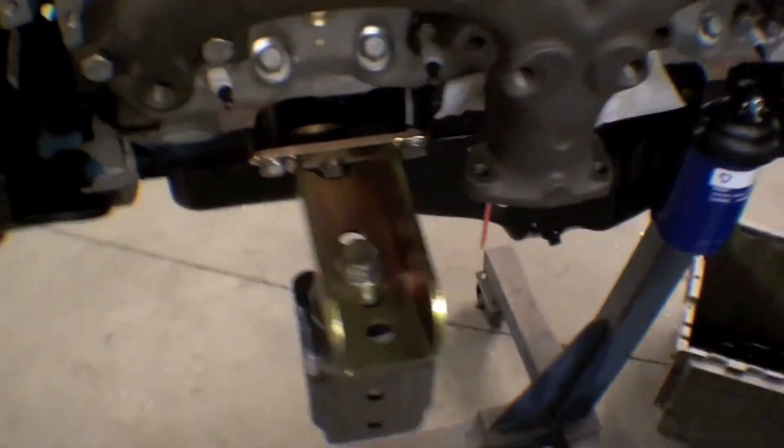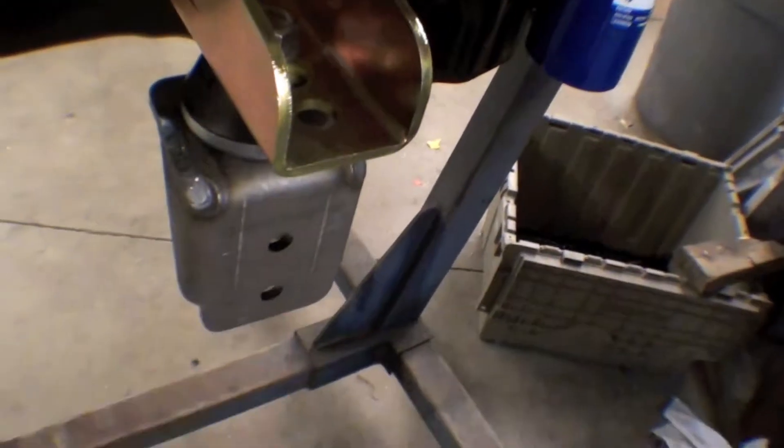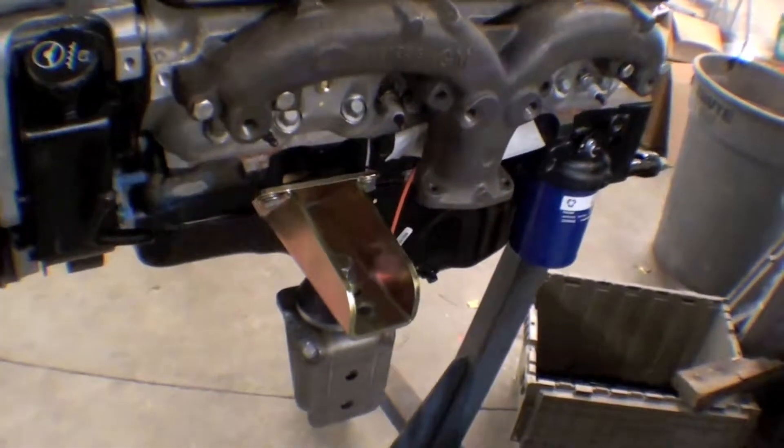Here are the motor mounts, and this is what we're going to weld onto the frame. There'll be a scab plate here, and then this will weld onto that plate. The rubber mounts are right there, same thing for the other side, as you can see here.